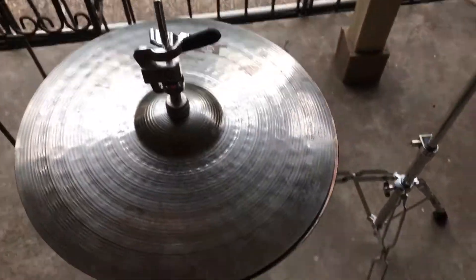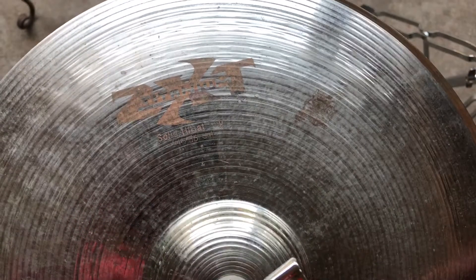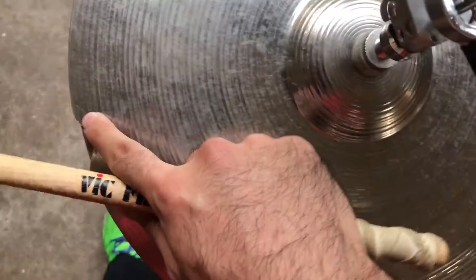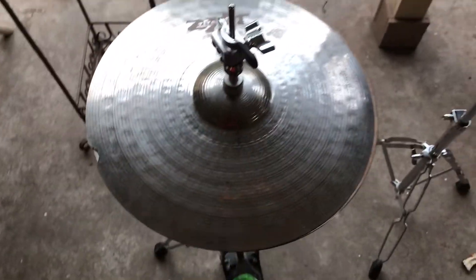All right, let's fix this baby. We're back with the Zilgen ZX-T Titanium Solid Hi-Hat Type 14 Inch. As you can tell, we've prepared the crack — no more cracking on this cymbal whatsoever. So let's give this baby a little sound test.